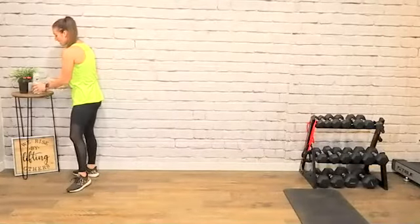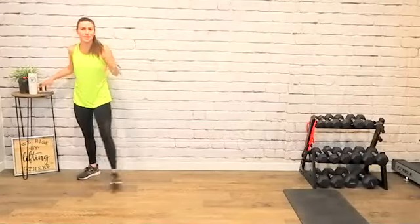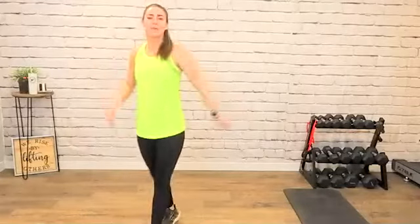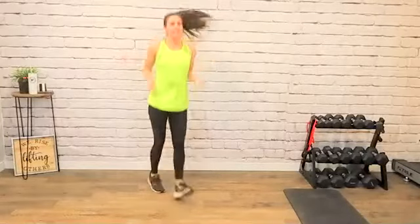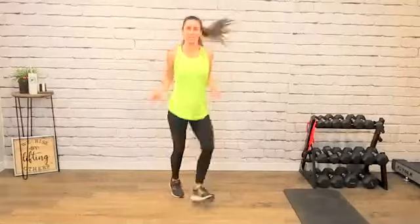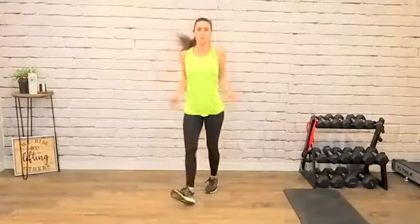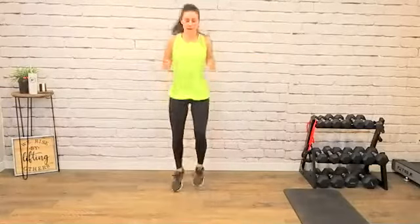I feel like I haven't worked out in a month — we had spring break, my son broke his collarbone. It's fine, everything's fine! We're going to start with the hip tap jump. Let's go right here, elbows tucked in, core tight. Get warmed up, we're going to warm up all the things.